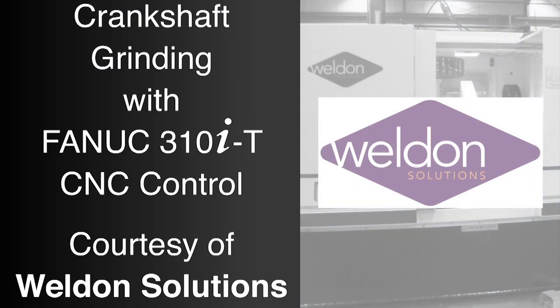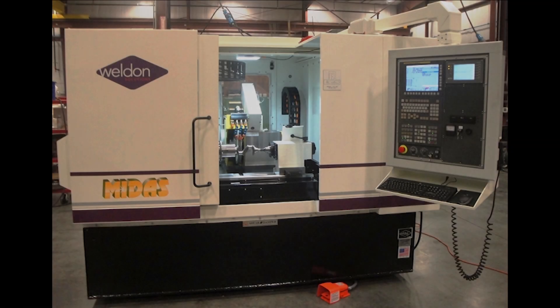FANUC authorized integrator Weldon Solutions offers a full line of CNC OD, ID, and combination grinders, as well as solutions for machine tending, material removal, material handling, and packaging and palletizing. This video highlights the new Weldon 120s Midas pin chasing crankshaft grinder.